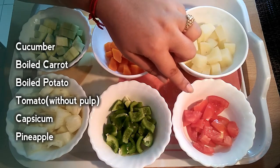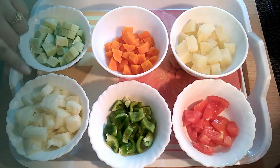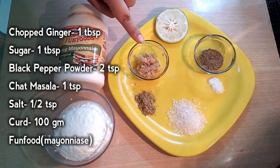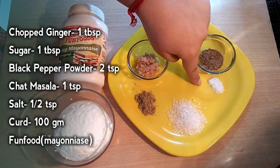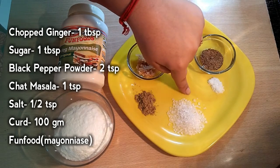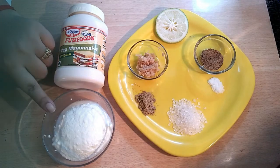I will use a little bit of tomato. I use a gomori, 1 gondho raj lebu, and some chini.